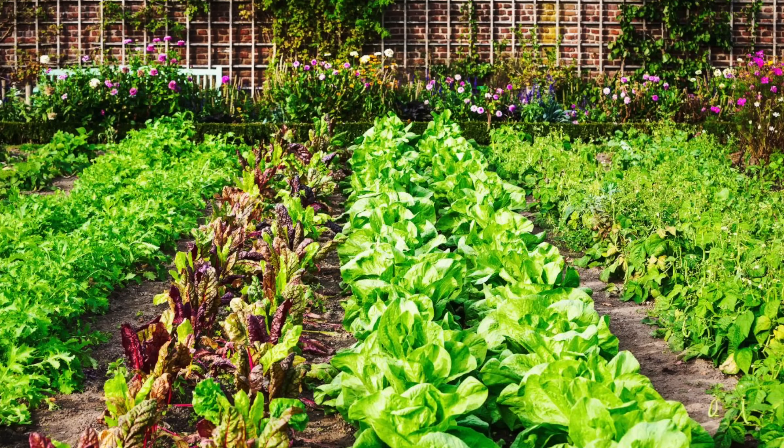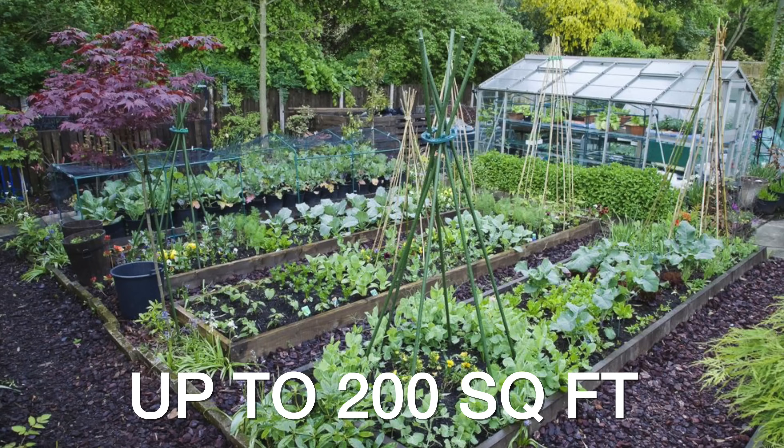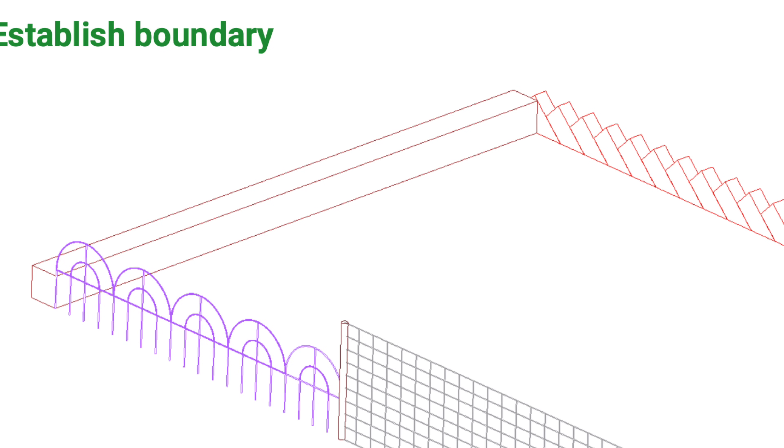You can use the robot in pretty large gardens — they can be 10 feet by up to 20 feet — but your garden will have to have some sort of an edge. Now that can be a fence, brick, stone, or anything that allows the robot to know where the boundaries are.